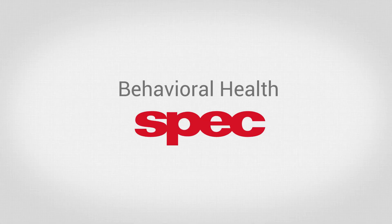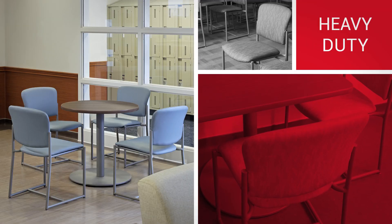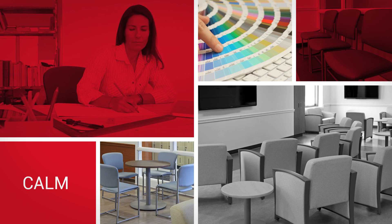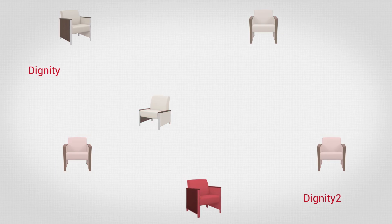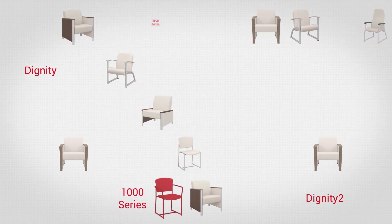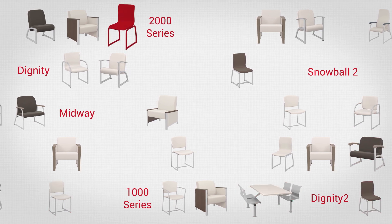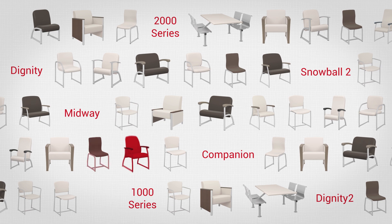Working with leading behavioral health facilities, SPEC developed heavy-duty furniture to meet the specific demands of behavioral health applications while allowing you to create a calm, comfortable, and contemporary atmosphere. Along with our specially designed Dignity Series, our heavy-duty lineup offers a large selection of popular SPEC products, which have been modified to ensure they meet the specialized requirements of the behavioral health field.